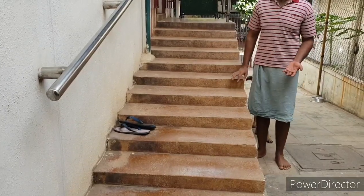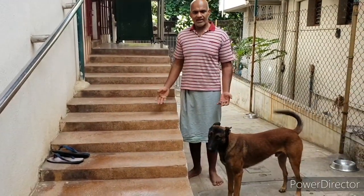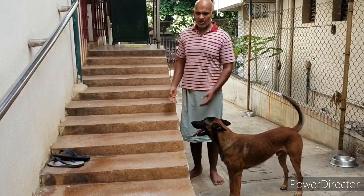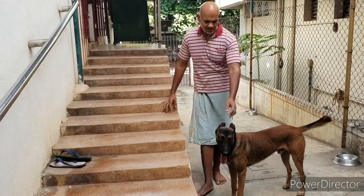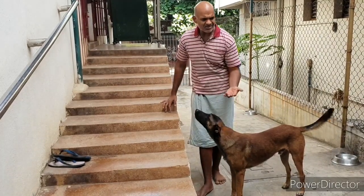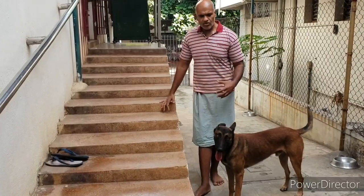In today's video I am going to show you how not to get bitten by your dog. Many owners get bitten by their own dogs because the dog doesn't trust them basically, and they have to use force to restrain the dog.